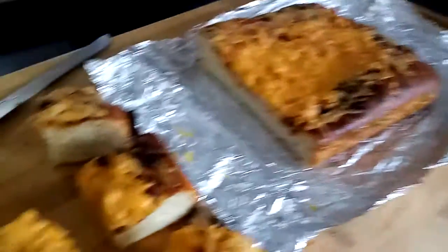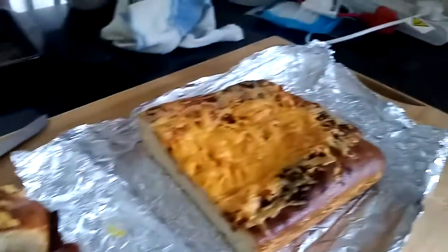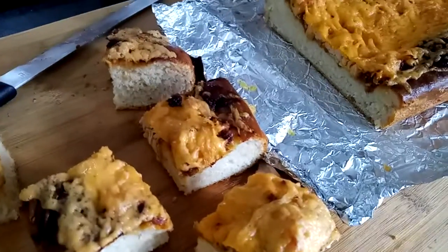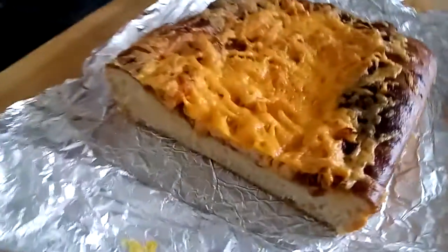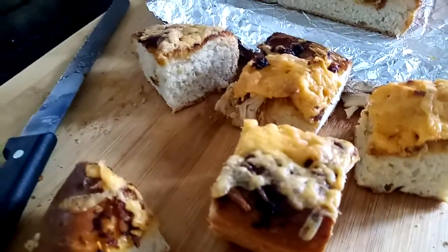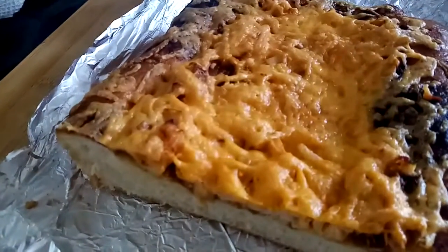There you go guys — easy pizza that you can make at home for the kids. It's so easy, it takes about 20 minutes to just bring it together. I hope you're gonna try this recipe and enjoy it at home with your loved ones. It's very simple to make this pizza at home for your little ones or for yourself. Until next time, don't forget to subscribe to my channel, check me on Facebook and all the social media. Hope you enjoy this recipe and try it out — bye bye!